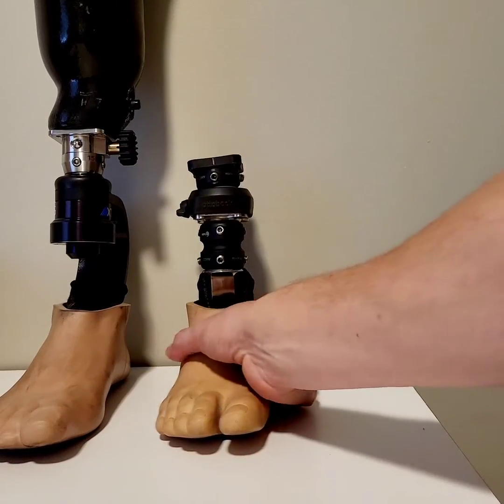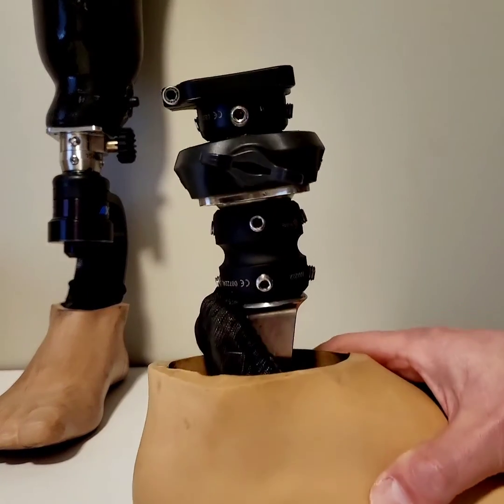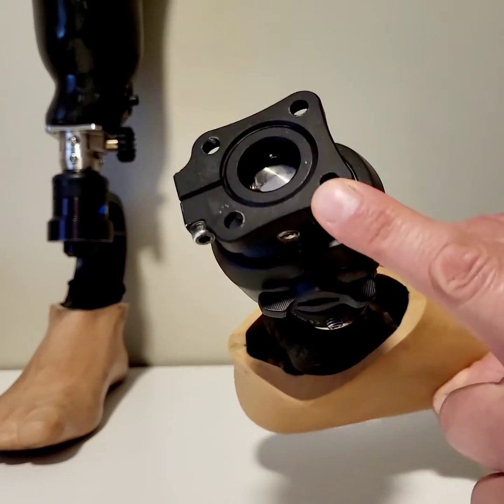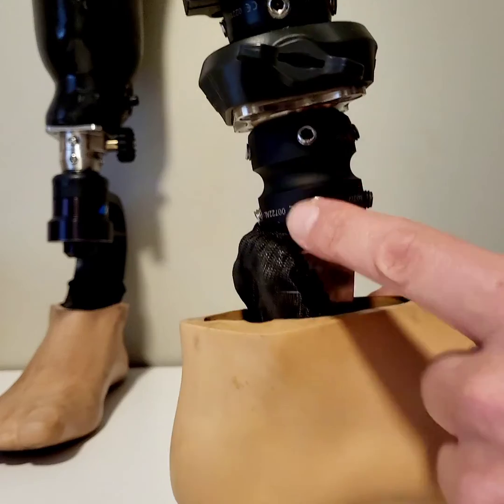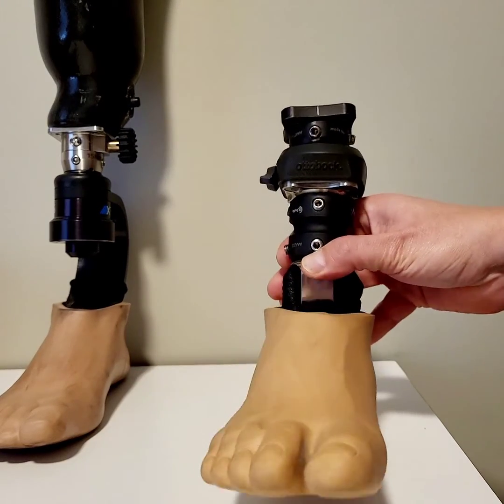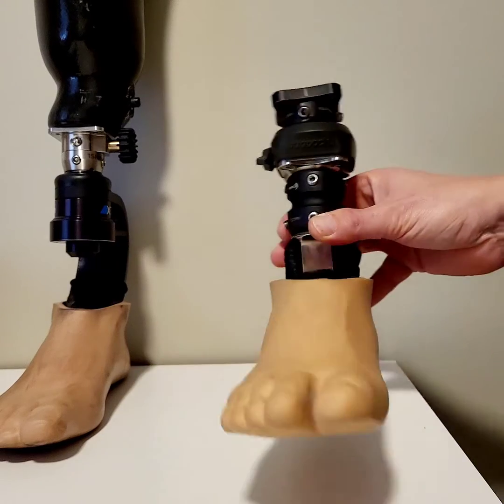Good morning. In yesterday's video, I showed you all the adjustments that you can get with that top plate and the pyramid adapters on a prosthetic foot for foot rotation and angles. If you haven't seen that video, you can check that out.